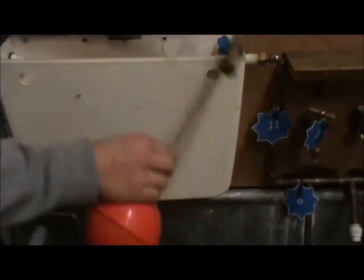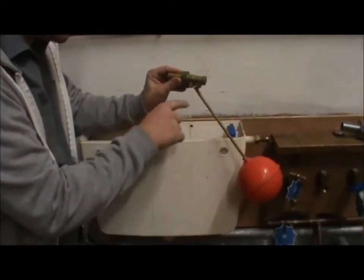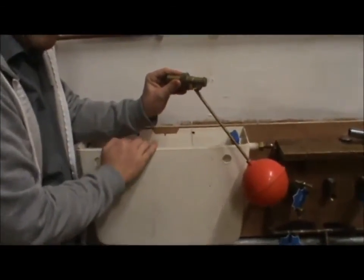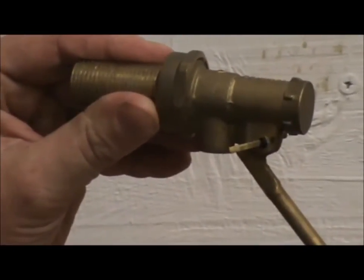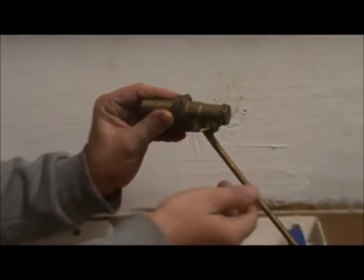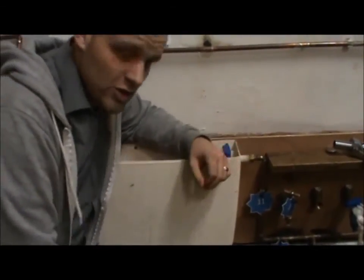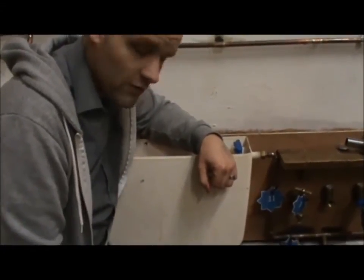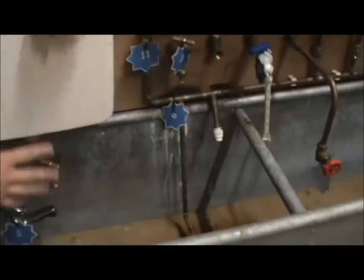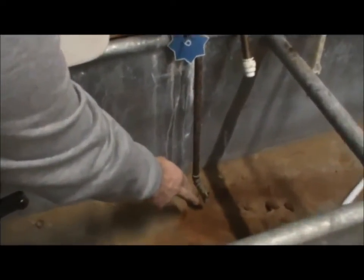Down here we have a Part 1 ball valve — the piston type. This is a slight hazard because of the lower air gap. Another issue is that someone has fitted a drain off valve in a damp contaminated area. If this drain off valve was to leak, it would contaminate up into the water supply.